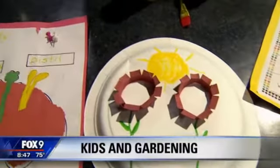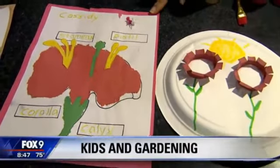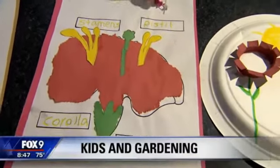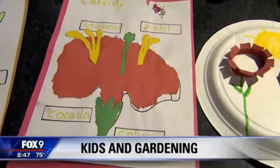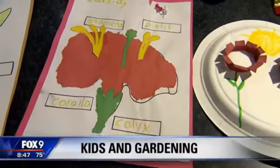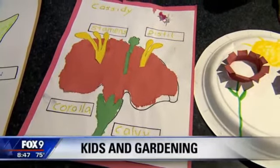And then you could also take the opportunity to teach them — same with this one where we have the different types of a flower. This is something that's used with push pins, so it's traced out. I remember all that — the pistil, the stamen. And it's an opportunity to teach them the mechanics of a flower right there. Fine motor skills too.